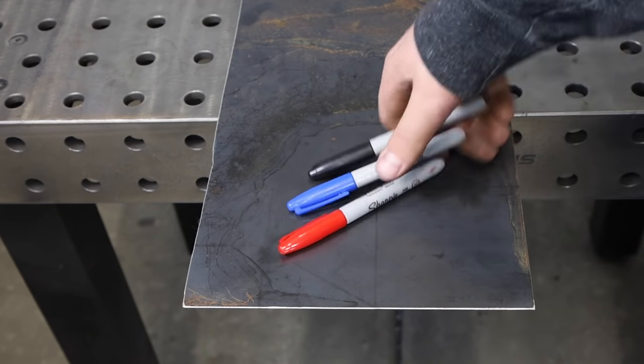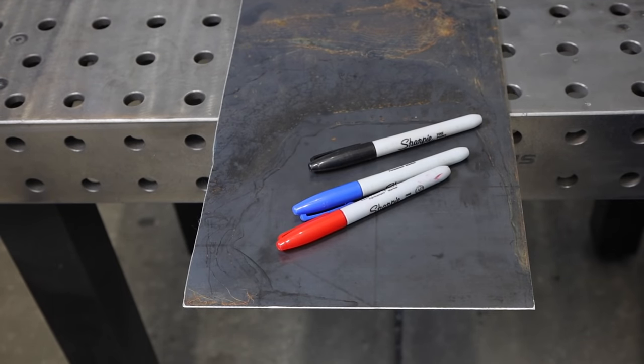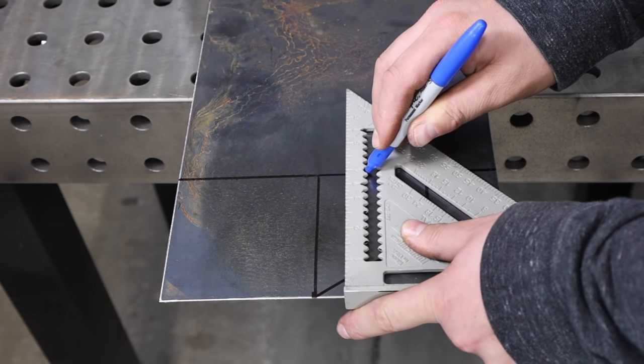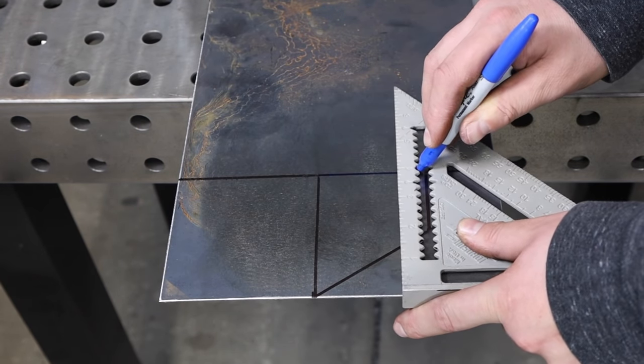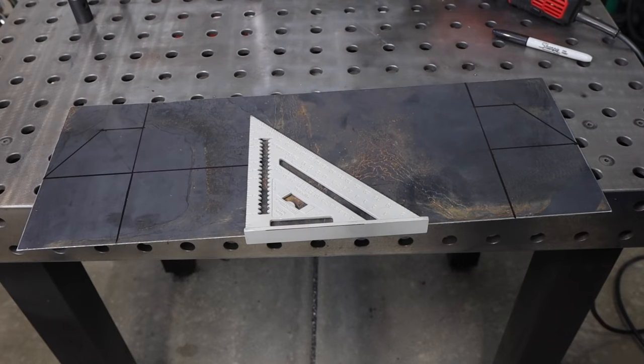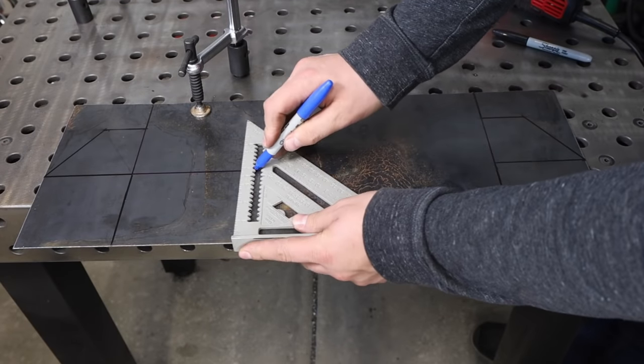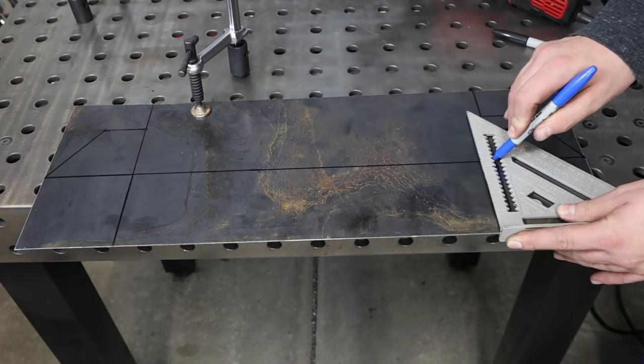While doing this layout I'm also going to put on some bend lines, and to indicate those I like to use different colors of markers — I'm using a blue marker here. In reality I can clearly see the difference between the two colors, and that helps me know where I need to cut and later where I'm going to need to make a bend.